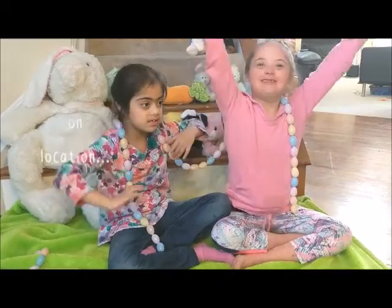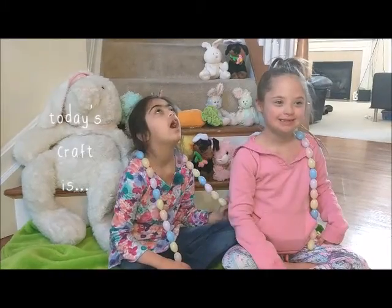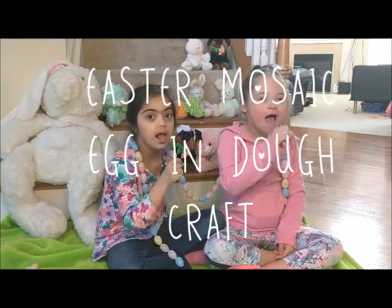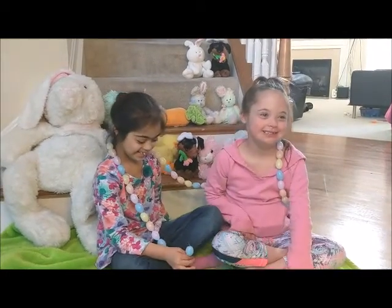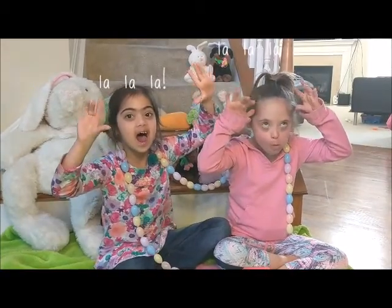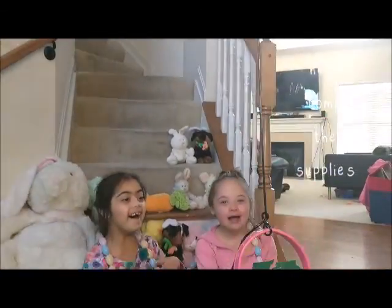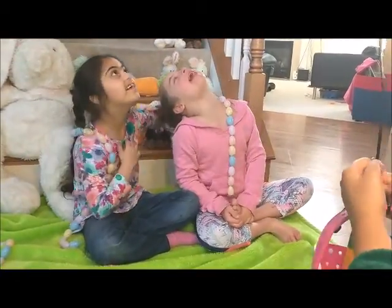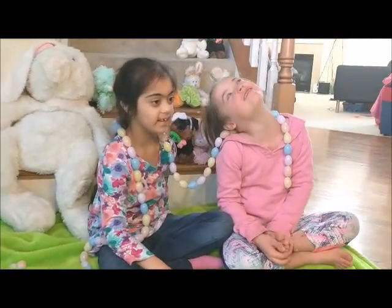Hello! Here we are, coming from on location in our entryway — our Easter decorated entryway — and we're going to perform a craft for you today. It's called the Easter mosaic egg and dough project. It's a really quick project and we're going to show you how to bake it, and we have some supplies on their way.